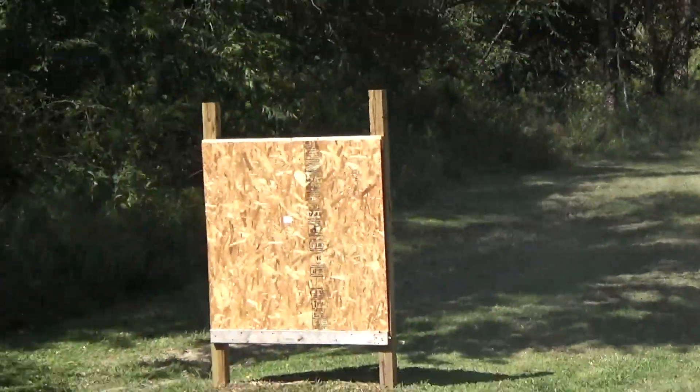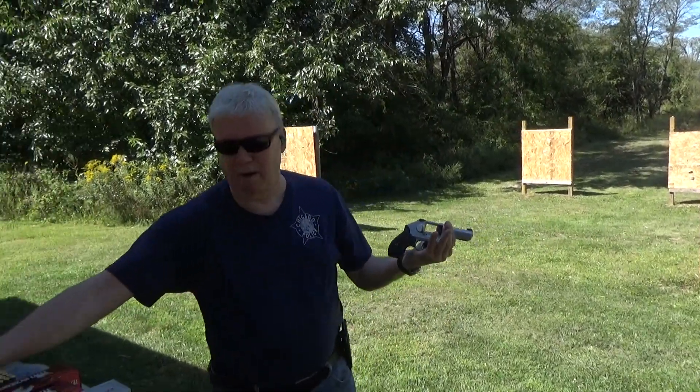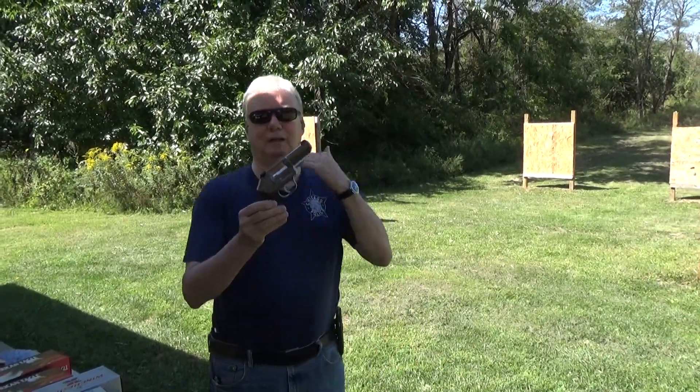Naturally being a new gun I'm all over the place, but this is the latest from Kimber and it works. I'm happy with it.